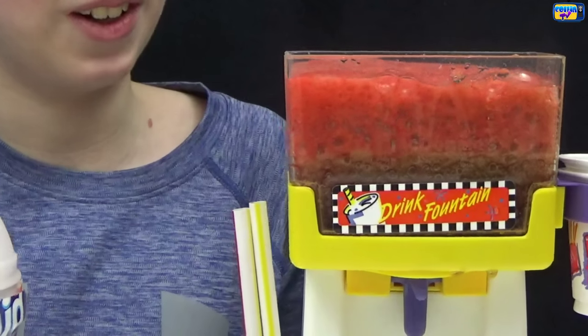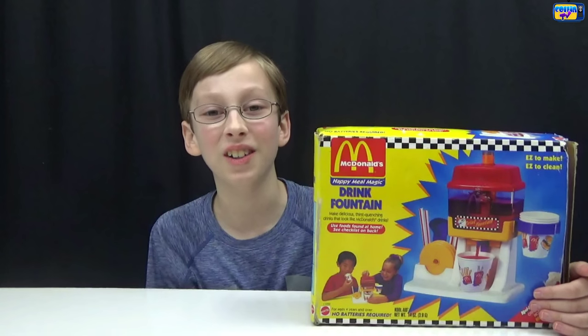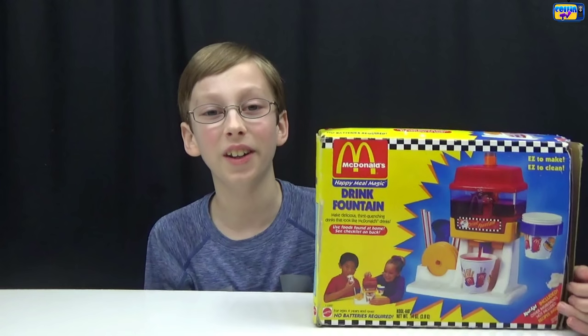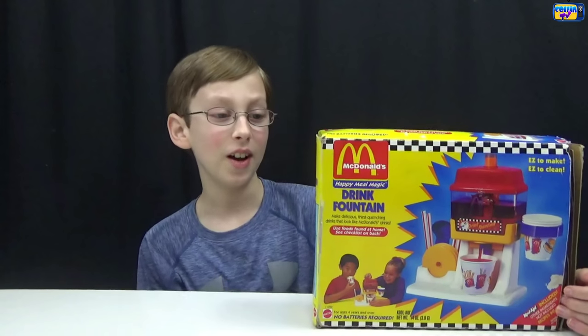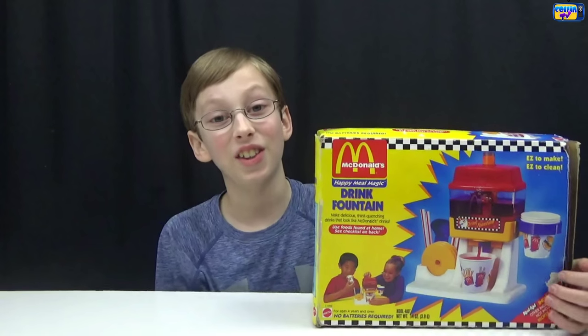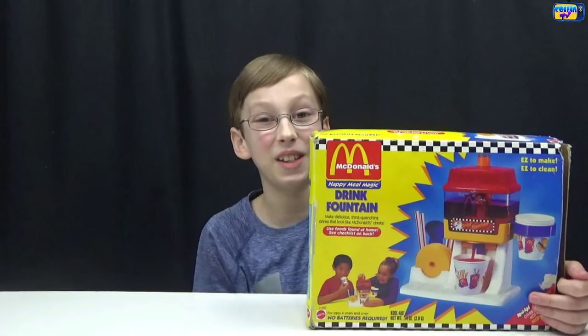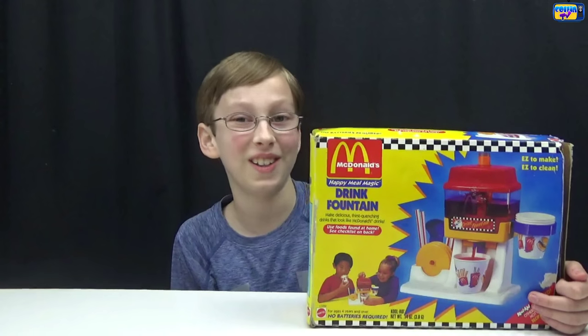Hi, I'm Colin from Colin TV, and today we're doing another McDonald's maker — the McDonald's Happy Meal Magic Drink Fountain. I think this is gonna be really cool and really fun, and I'm ready to test it out. Let's make some McDonald's Happy Meal Magic drinks!